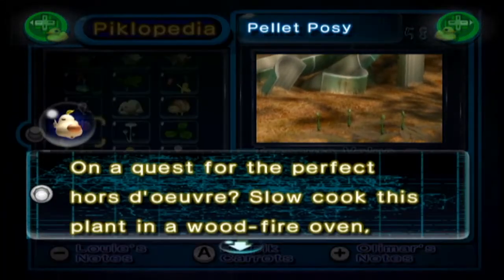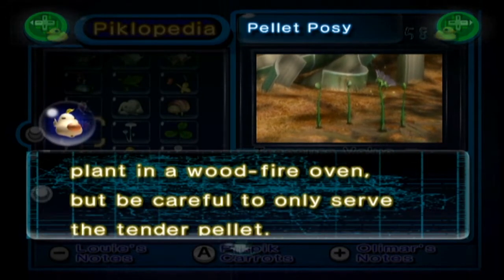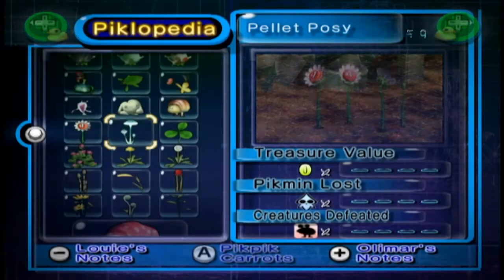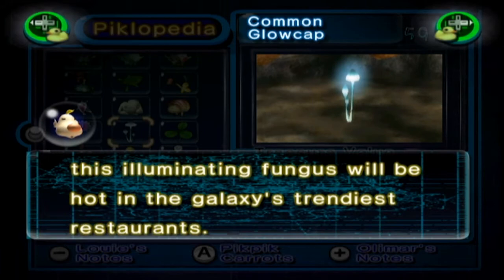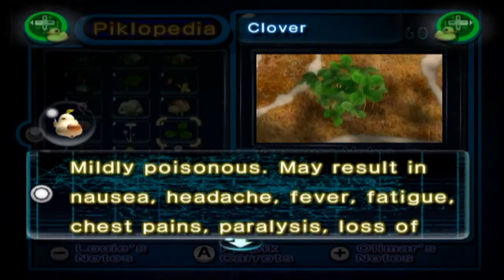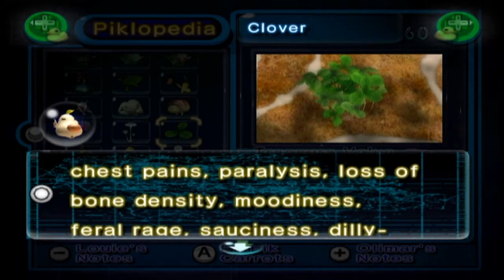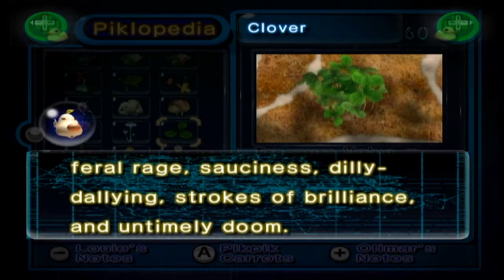The Pellet Posy: on a quest for the perfect hors d'oeuvre, slow-cook this plant in a wood-fire oven but be careful to only serve the tender pellet. Common Glow Cap: rapturous fresh or sautéed, this illuminating fungus will be hot in the galaxy's trendiest restaurants. The Clover: madly poisonous. May result in nausea, headache, fever, fatigue, chest pains, paralysis, loss of bone density, mooniness, feral rage, sauciness, dilly dallying, strokes of brilliance and untimely doom.